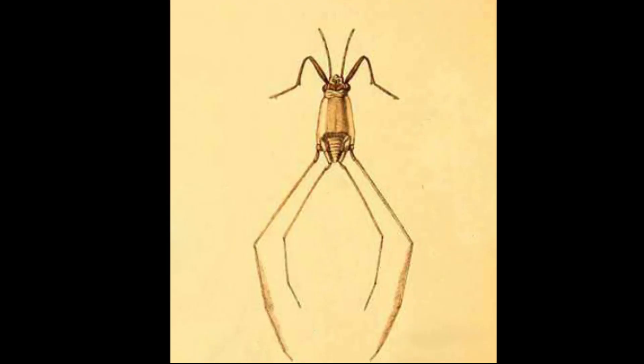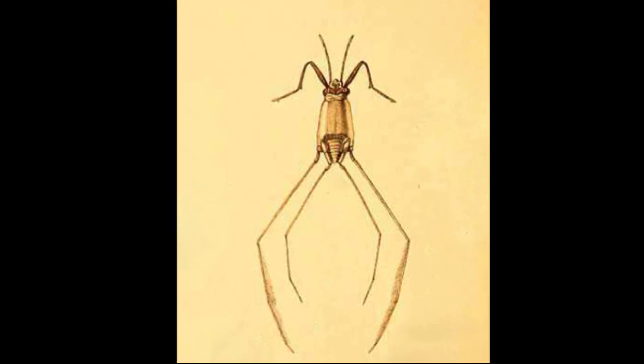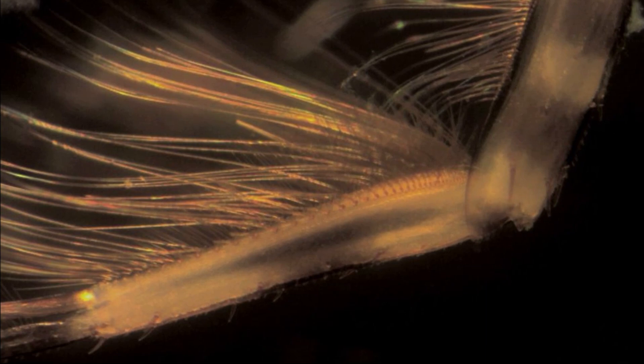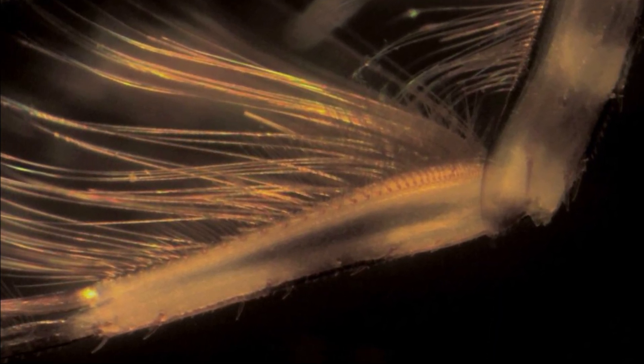Sea skaters can be found in tropical and subtropical marine habitats. All sea skaters are wingless and their bodies are short, up to ¼ inch long. Their bodies are surrounded with a layer of tiny hairs that trap air and form an air bubble around them, which prevents them from sinking.